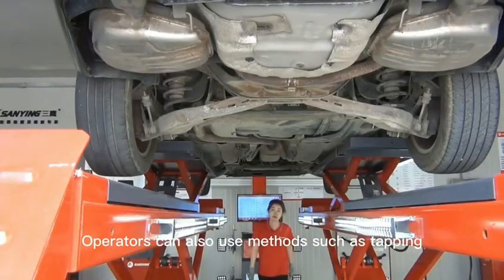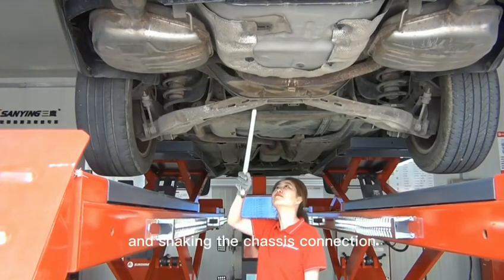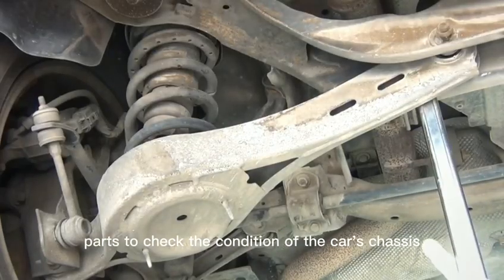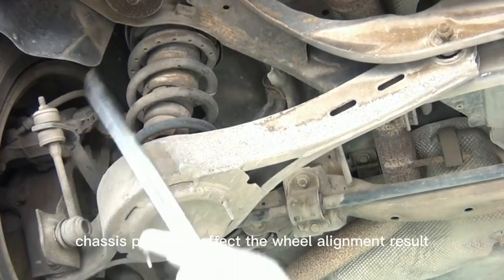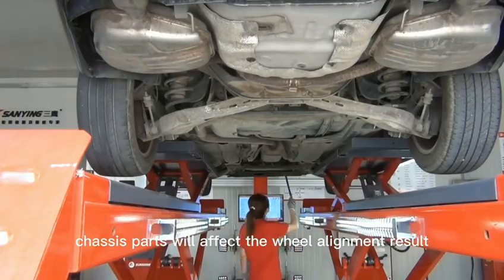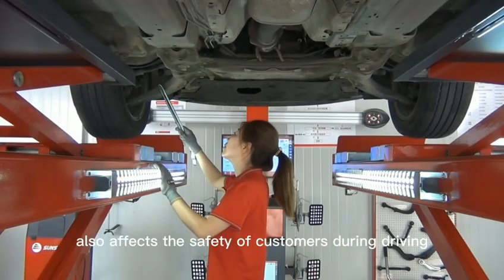Operators can also use methods such as tapping and shaking the chassis connection parts to check the condition of the car's chassis. Some poor chassis parts will affect the wheel alignment result and also affect the safety of customers during driving.